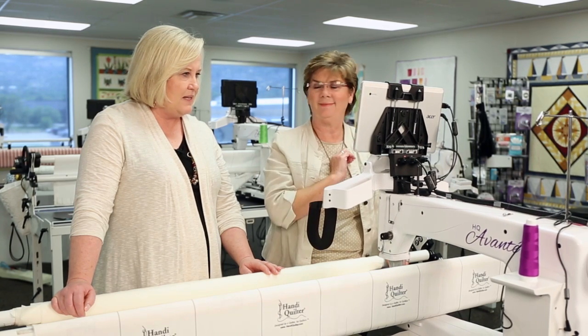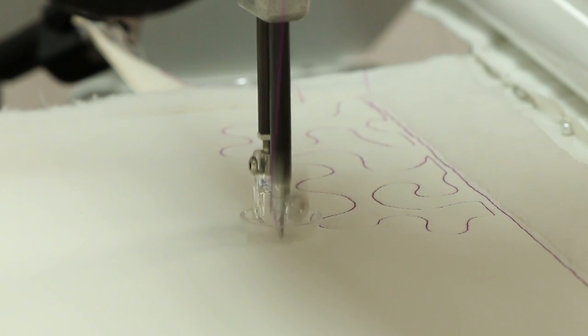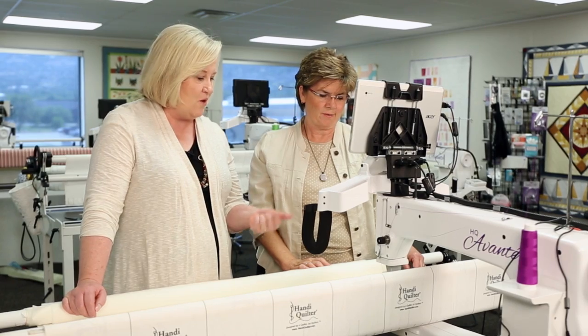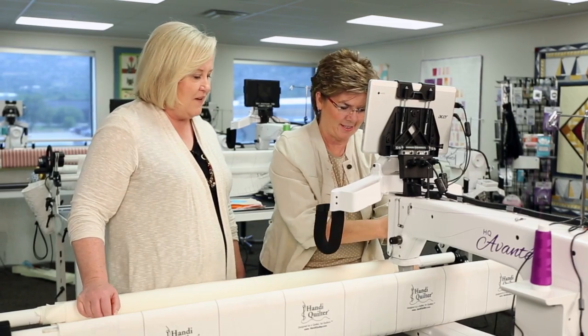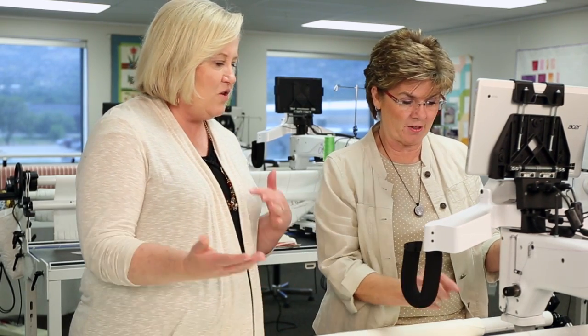We ran out of bobbin thread, so we need to press pause and fill up a new bobbin, then go back and find our new spot. Normally you would always check your bobbin to make sure it's full, but we want to make sure you know how to do this, so we kind of staged this. If your thread broke, you'd still have to figure it out.